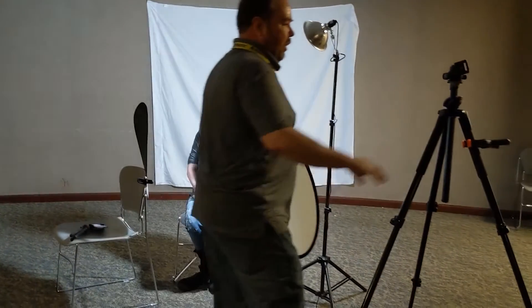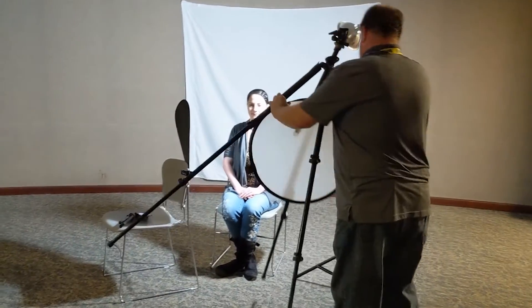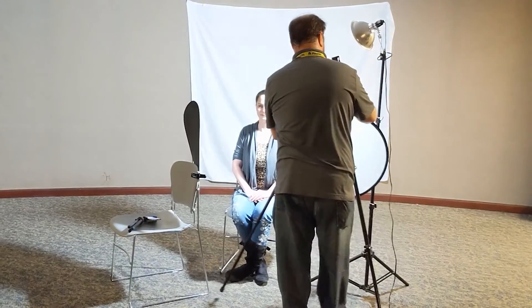One last thing I want to show you is using the diffuser. The diffuser creates a much softer light, which is really great for portraits. I'm just going to clamp this onto the tripod and see what this looks like.